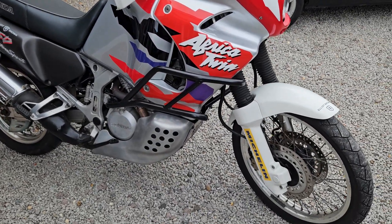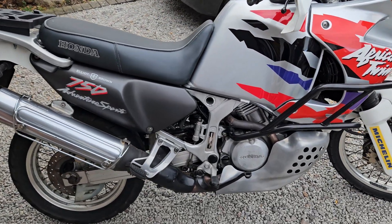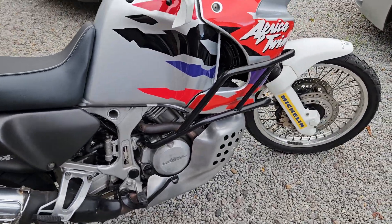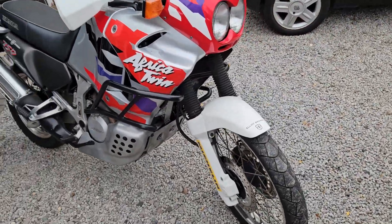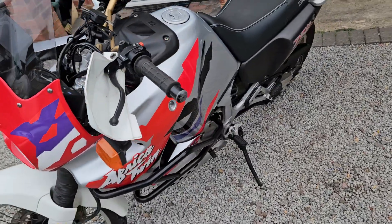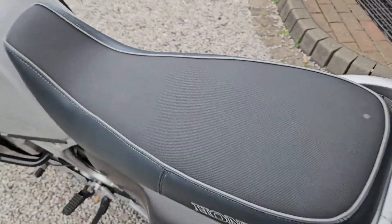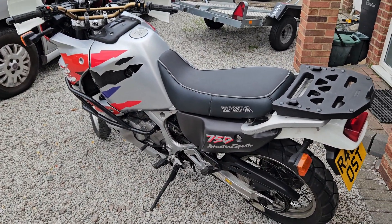What a lovely bit of kit — I just love looking at these. If you've never ridden one, they ride really nicely. There's plenty of power but they're so nice to just sit and cruise on; you don't feel the need to rush. Also, it's got a comfort seat added — I forgot to mention that. Thanks for watching.